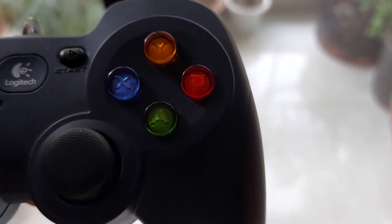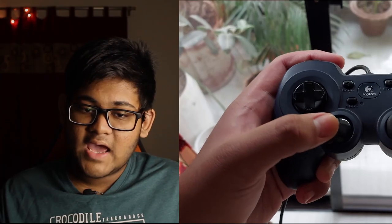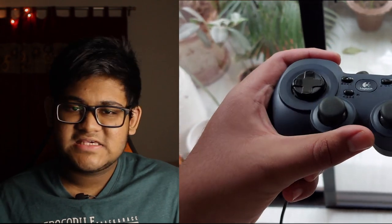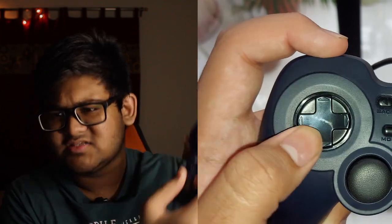The buttons all feel pretty nice, although a bit more feedback is left to be desired. The shoulder buttons are surprisingly clicky, and the triggers have a bit of resistance. The left and right analog sticks are pretty robust and click in quite nicely. However, the d-pad is pretty disappointing — it feels mushy and it drifts a lot sideways, so it feels like an afterthought rather than something built into the controller.